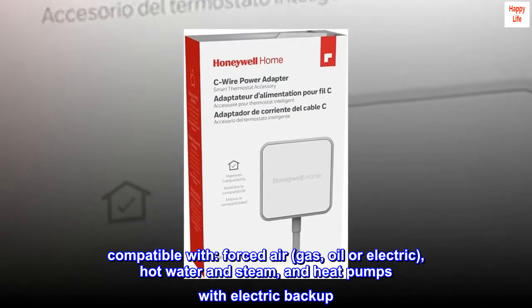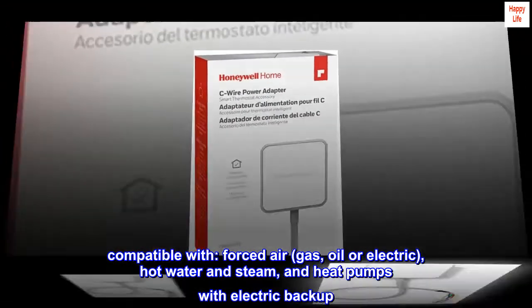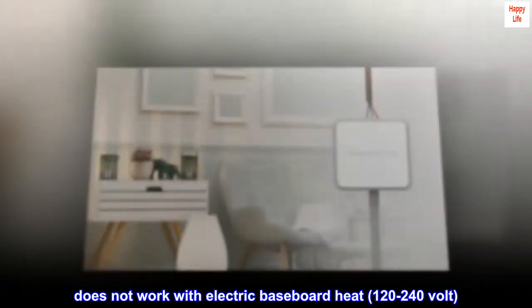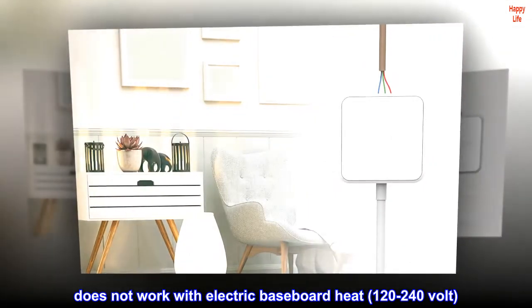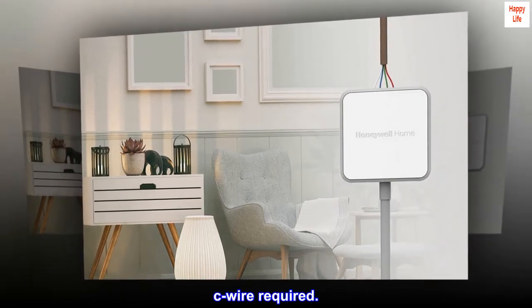Compatible with forced air, gas, oil or electric, hot water and steam, and heat pumps with electric backup. Does not work with electric baseboard heat, 120–240 Volt. C-Wire required.